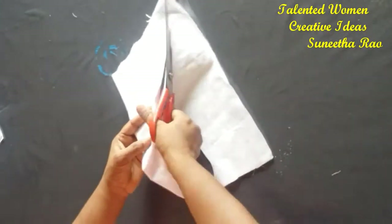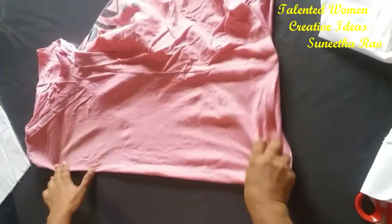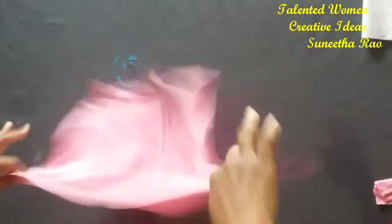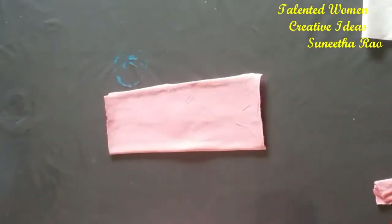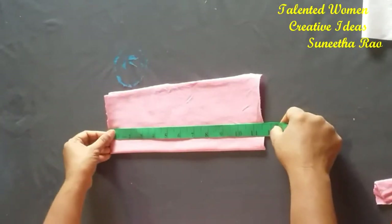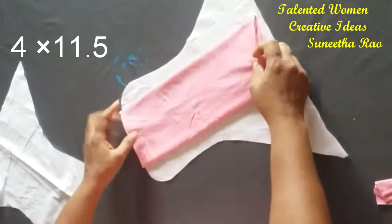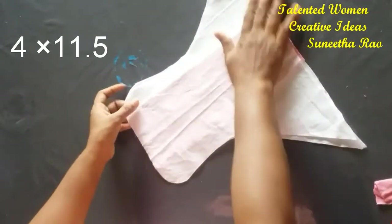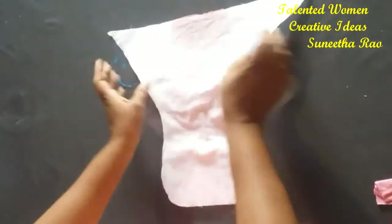Then make a little curve like this and cut on the line. You can see here the shape has come. Take any old or soft material and cut a small piece with measurements of four inches width and eleven point five inches length.